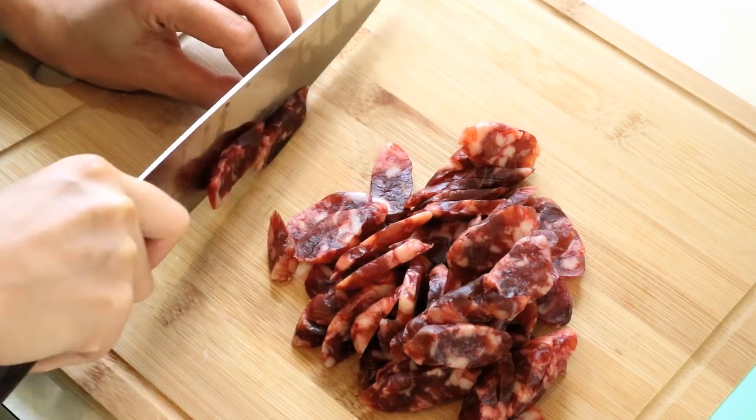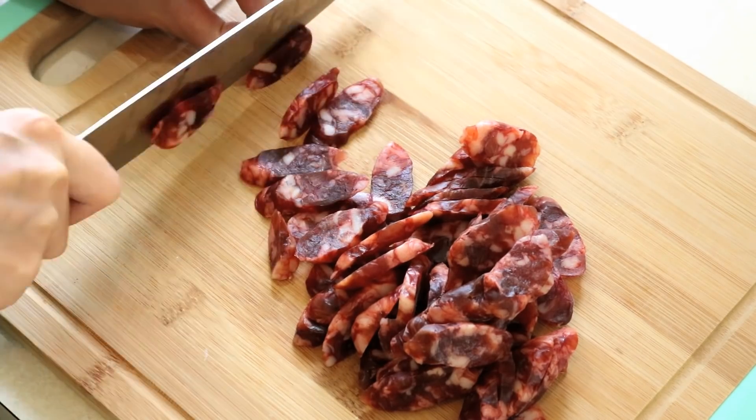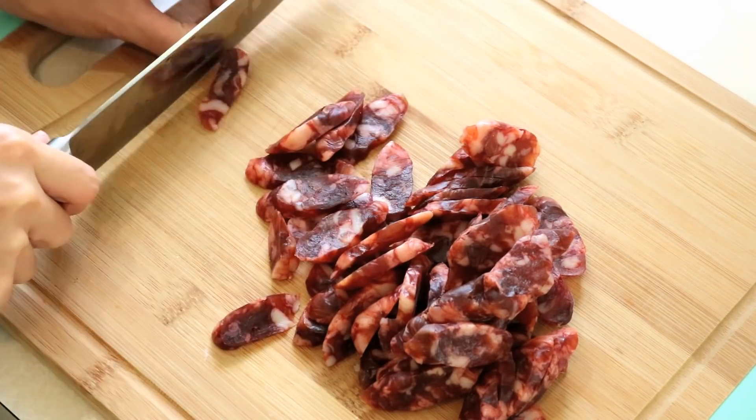These are homemade. It is pretty easy to make. If you want to know how to make them, check the description for the video link.